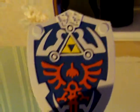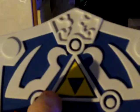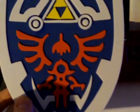It's a really good shield. It's got a blue background, it's got the triforce, and a crest — some kind of bird or something like that.